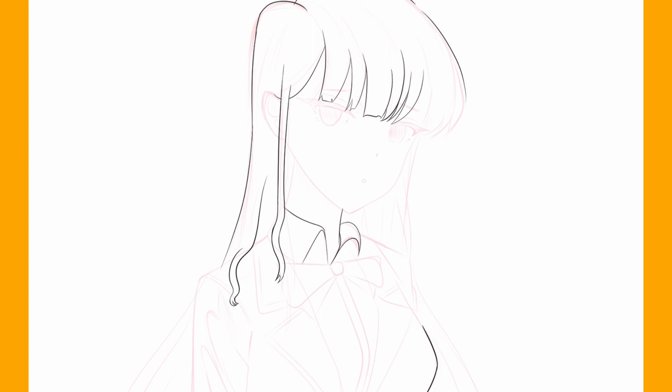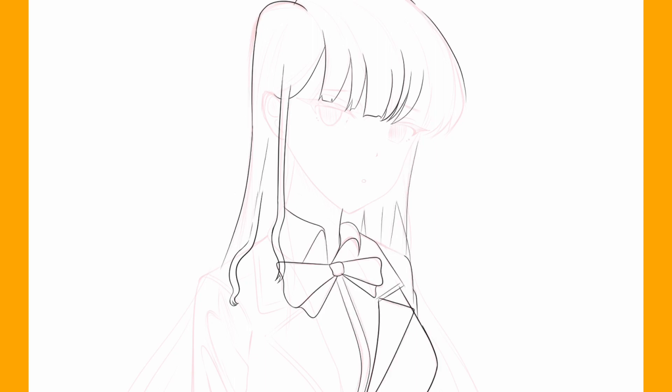I'm gonna start with the lineart. I'm still using the default Clip Studio Paint G-Pen brush.